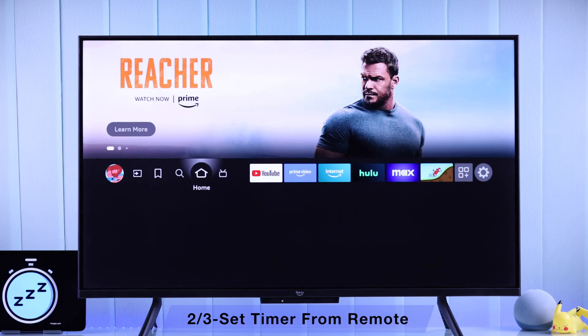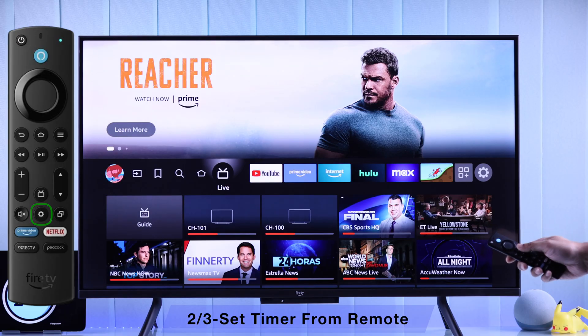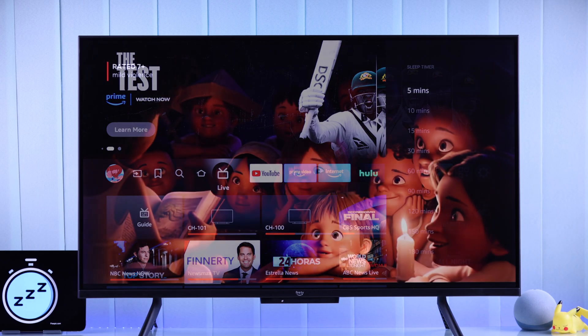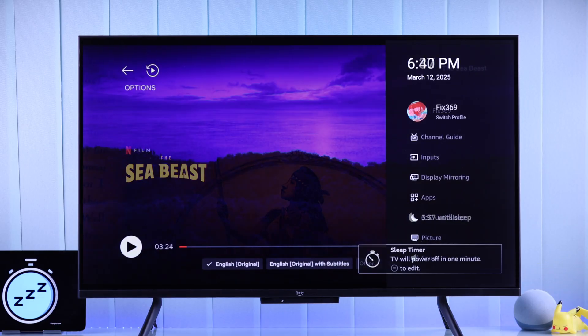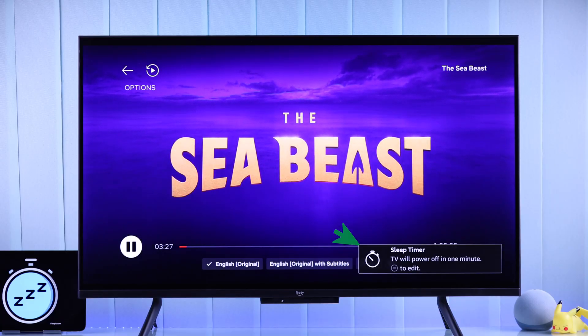You can also access the same settings if you just press the Settings button on your Amazon Voice Remote and go to Sleep Timer. After setting a Sleep Timer this way, you can view it by pressing the Settings button to open the side panel and see how much time you have left. When there's one minute left, you'll also get a reminder at the bottom right corner of the screen.